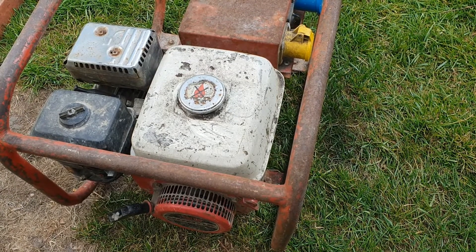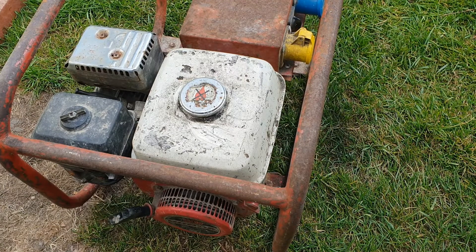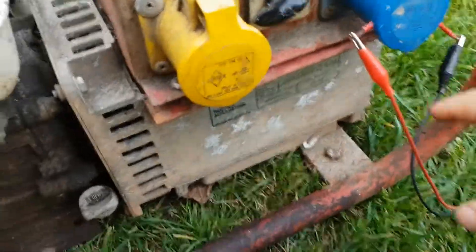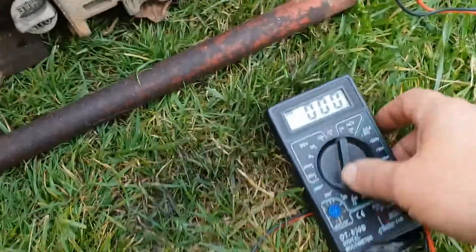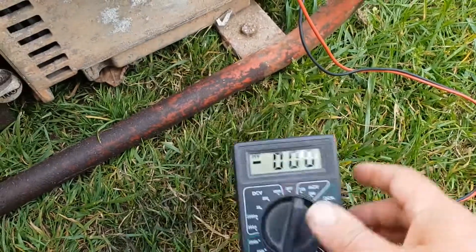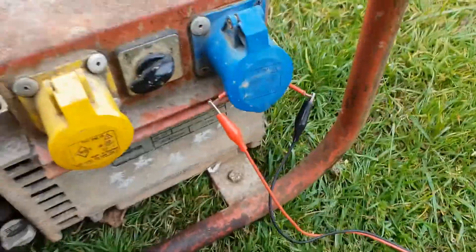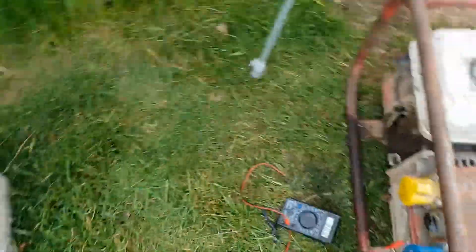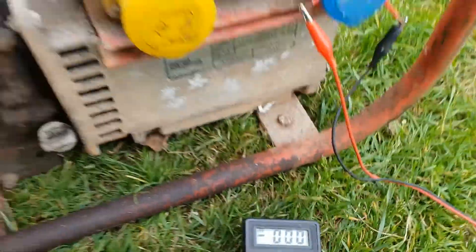It runs okay — a little bit spluttery, but we'll worry about that later. I've connected two little wires stuffed into the holes inside the socket and connected up the voltmeter, set to 750 volts AC because the output will fluctuate as the generator spins. Let's get it started and see what the output is — and that's zero.